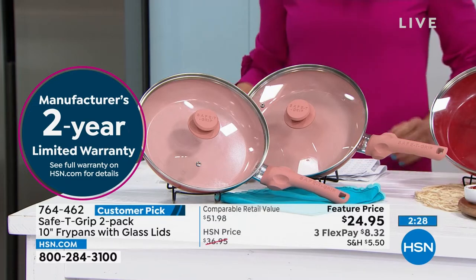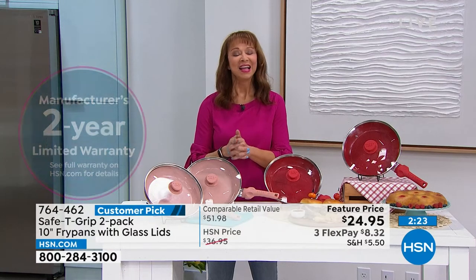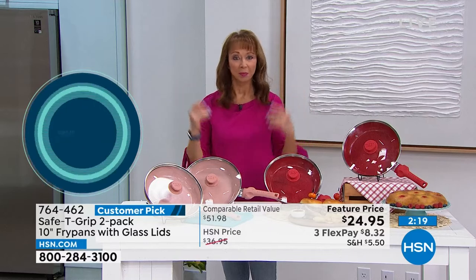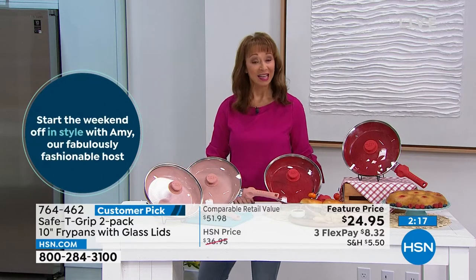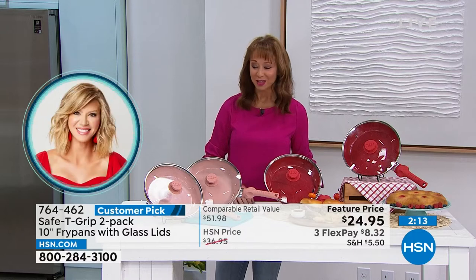So what we've got is what we've got. There's a 30-day unconditional money-back guarantee. Get these at home — they do have our flex pay, which means you pay as you go. For less than what you would spend for a lid, you're getting the whole package at home.